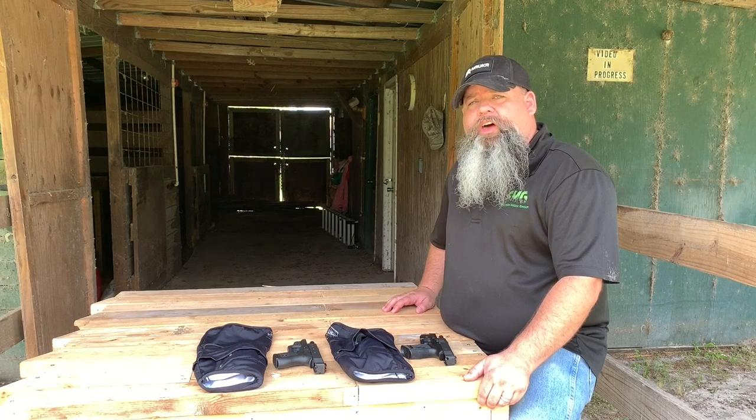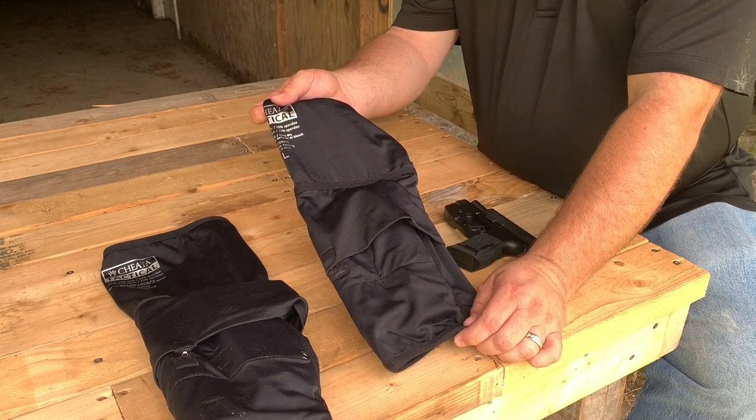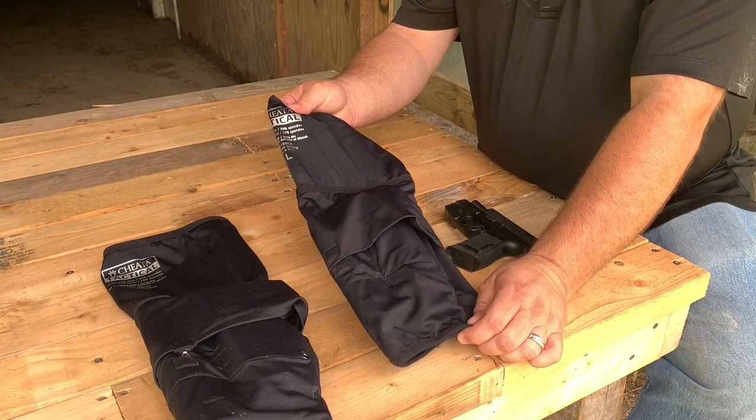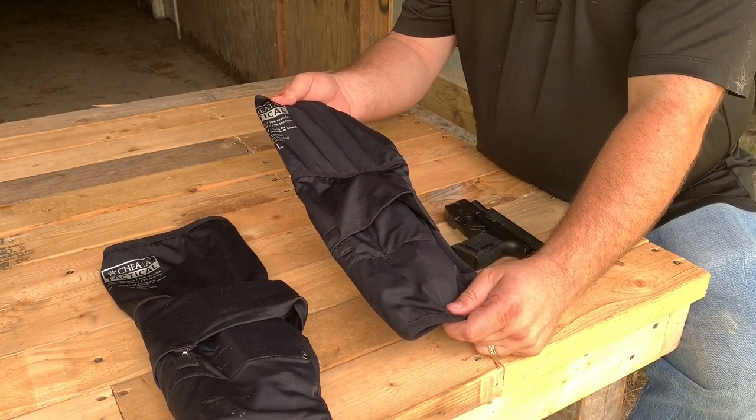The featured product is the Gun Sock by Cheetah Tactical. As you can see, unlike most traditional ankle rigs that are just made of a hard nylon or leather to strap around your ankle bone, the Gun Sock by Cheetah Tactical is made up of a spandex material similar to a diabetic sock.